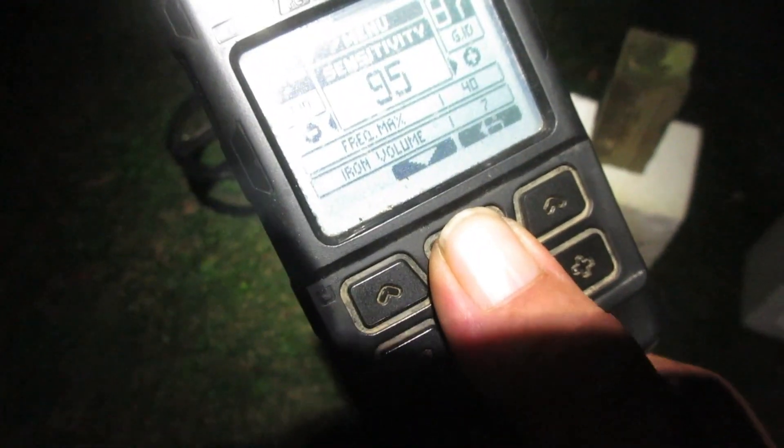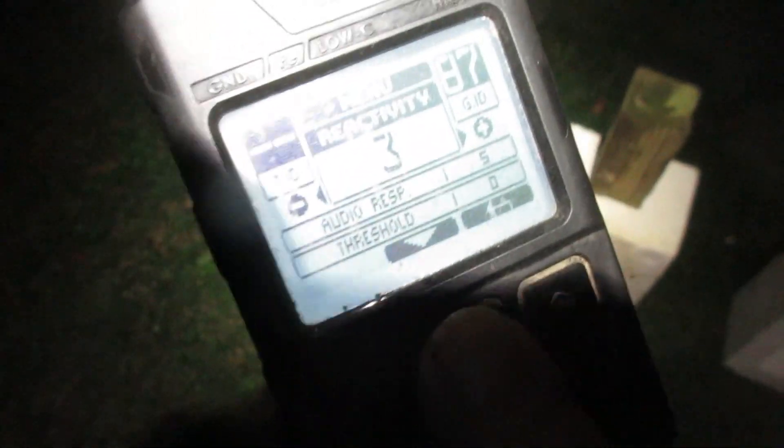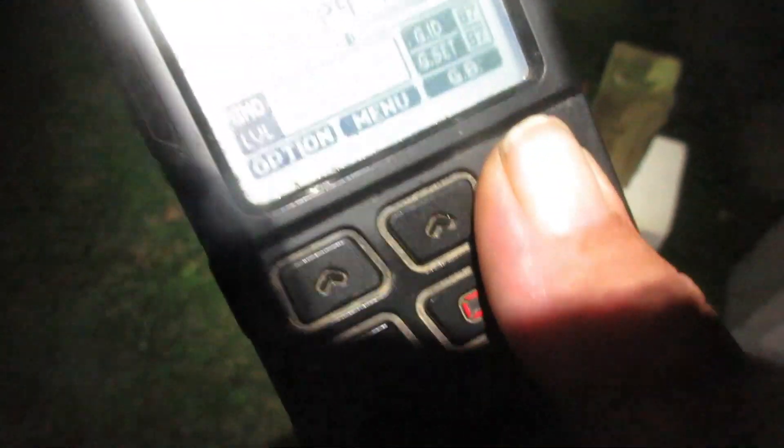I did a test earlier comparing the Manticore and the JS2. I'm going to go over there and put a comment in that video. Ground stability setting was at 2 in that video on the JS2, and all programs showed. We're just going to look at the fast program here. Ground stability is at 2 — that's the default. 6.8 disc, 95 sensitivity, reactivity 3, audio responses dialed to 5. No notch.